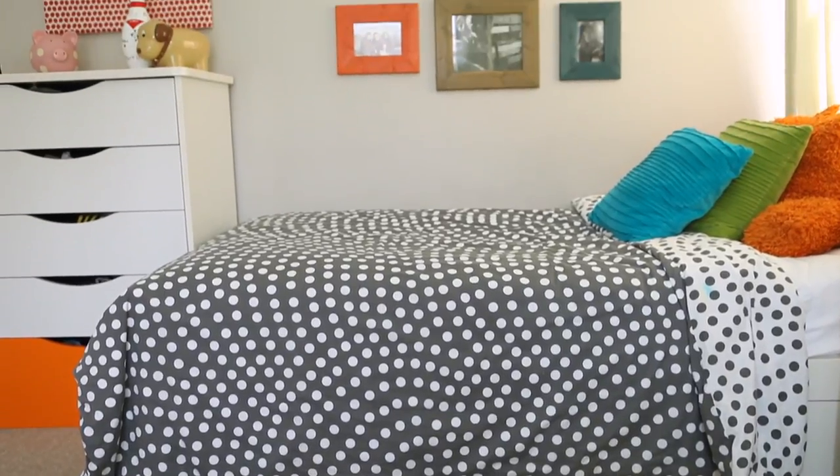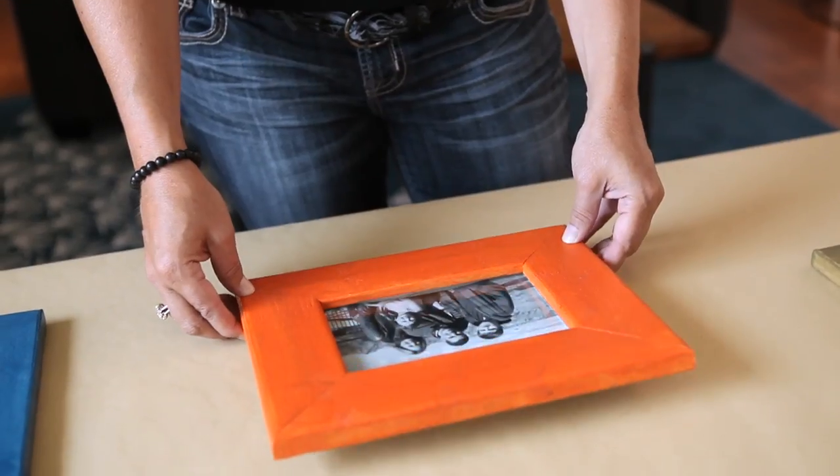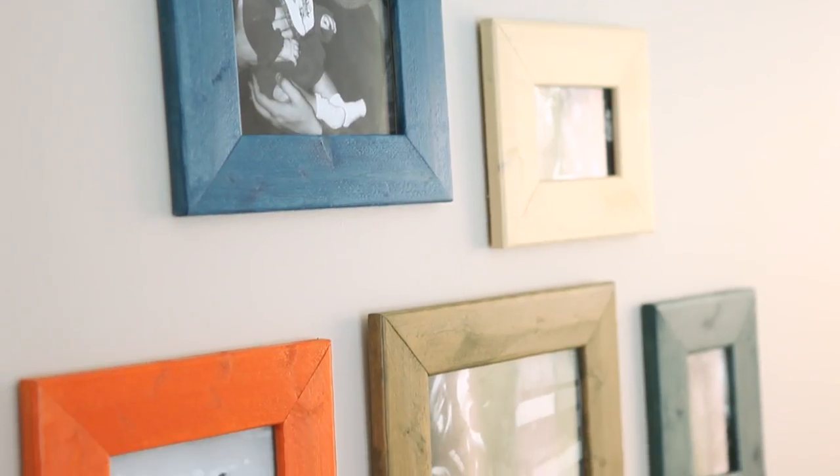We all love having photos hanging on our walls, but why go out and buy something that everyone else does? You can actually make your own custom picture frames and make them more personal to what your style is. I've paired up with my friends at Cabot Premium Wood Care, and I'm taking some very ordinary basic frames and I'm going to use some of my favorite finishes to create a vibrant, brilliant, colored collage.